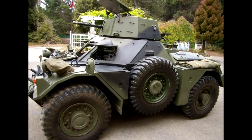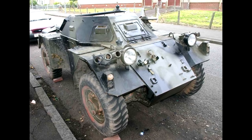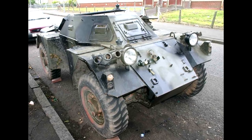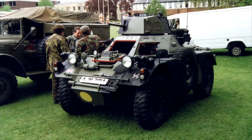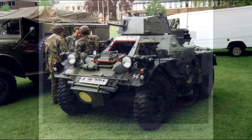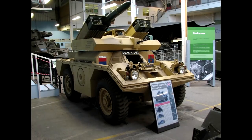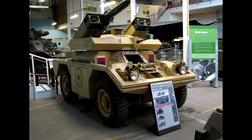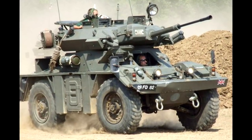Speaking of the armament, this thing has a lot of different versions in terms of turret and weapon configuration. You've got some with an open top which has a machine gun on a mount, you've got a turret version with a Browning machine gun, versions with missiles on the side, versions with ENTAC missiles which look like a bloody pizza box, and a bunch of other configurations throughout the years.